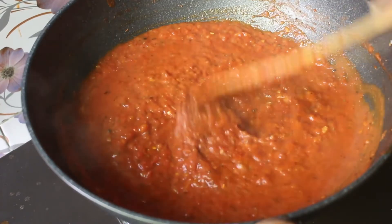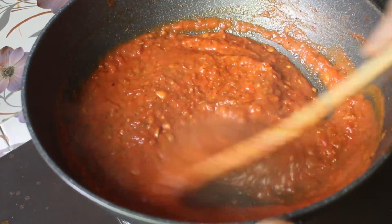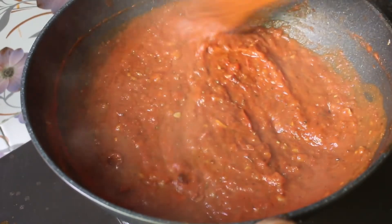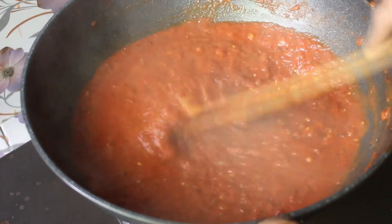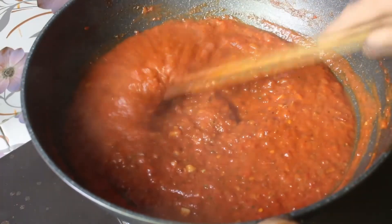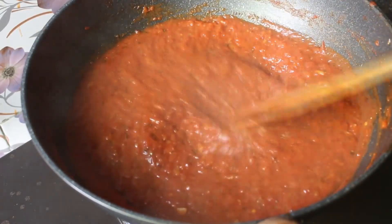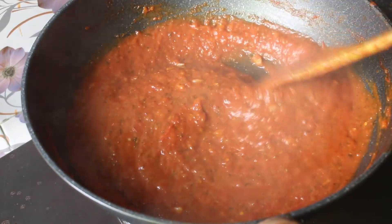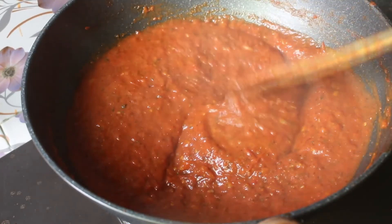Cook this for one more minute and then take it off the heat. One minute is done — take it off. The pizza sauce is ready. You can store it in the fridge for many days and keep it preserved for a long time.